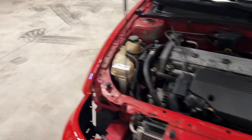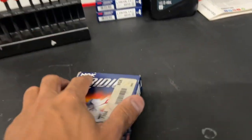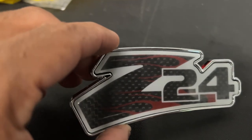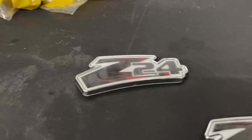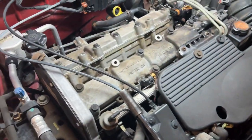We got some spark plugs to throw in this thing because the originals are still in here. I'm going to upgrade to NGK Iridiums — these are the TR55IX. Got a little fake carbon fiber cover with flames — looks pretty cool. We'll throw them in the car.